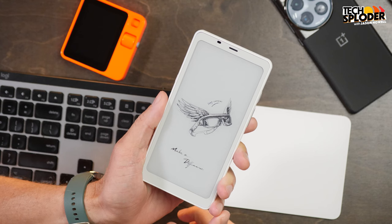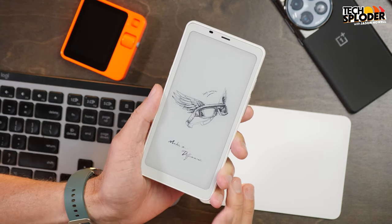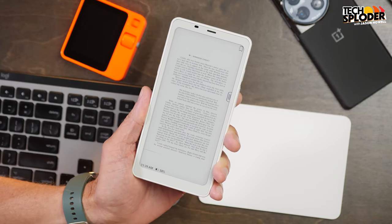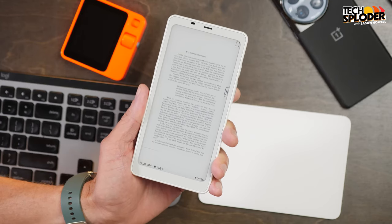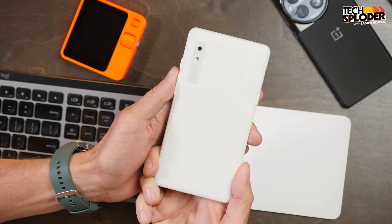I've actually had the Books Palma here for six months, and I gotta say, it's a pretty stellar e-reader device. It's not always the perfect reading device, though. For example, if you have a PDF scan of a book, you might have a hard time reading that text without converting it to e-book format, whereas a larger format e-ink display could give a bit more flexibility there.